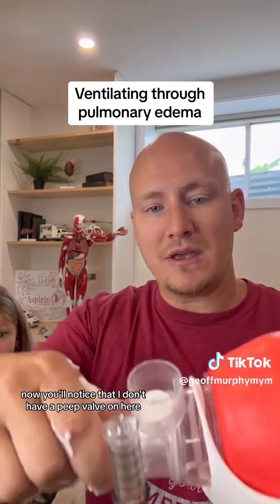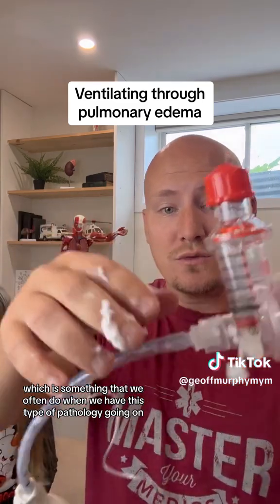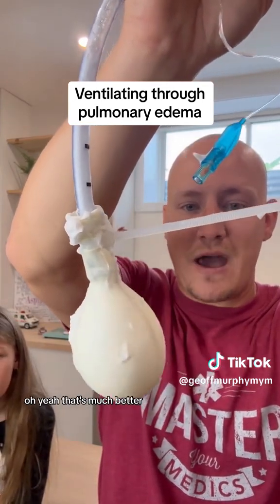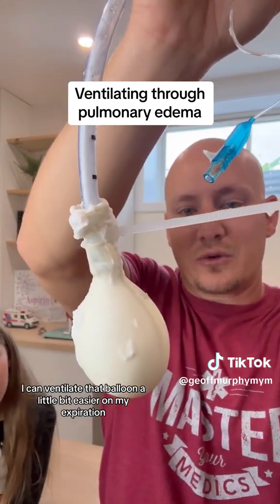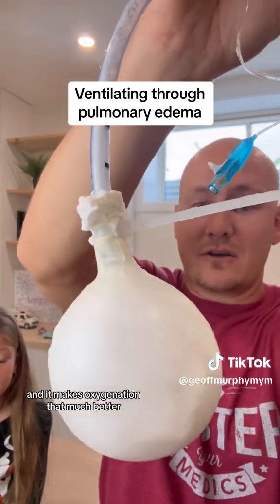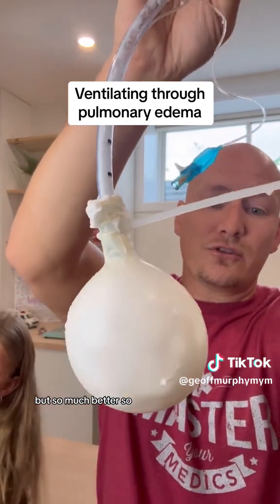You'll notice that I don't have a PEEP valve on here. Let's use that PEEP valve, which is something we often do when we have this type of pathology, and see how much better I can ventilate. Oh yeah, that's much better. As you can see, I can ventilate that balloon a little bit easier. On expiration, I'm not losing as much of that recruitment, and it makes oxygenation that much better.